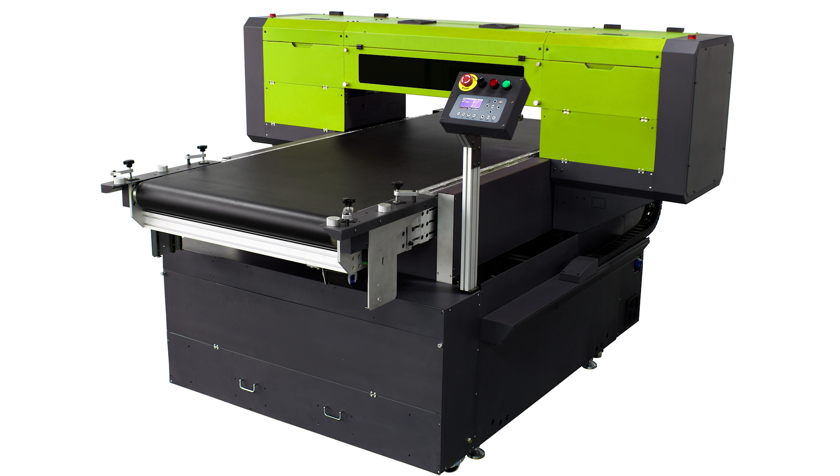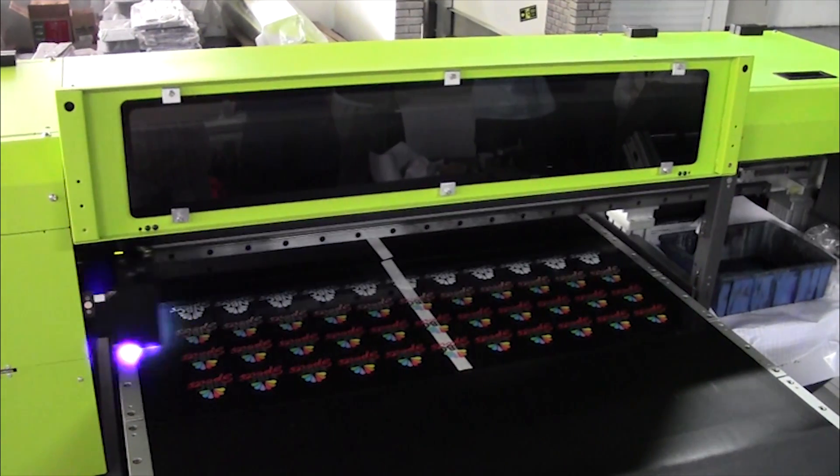Introducing the XJET 800, an industrial inkjet printing system with a patented loading station and conveyor for uninterrupted continuous printing.